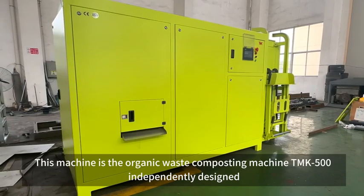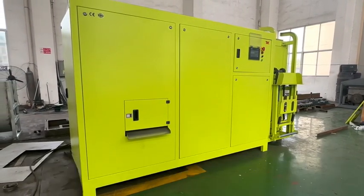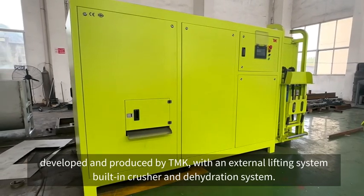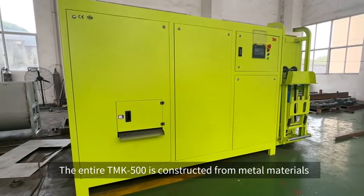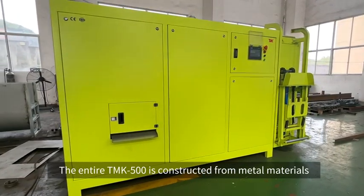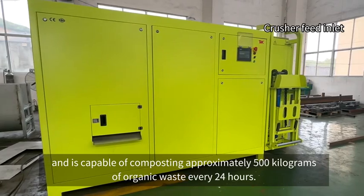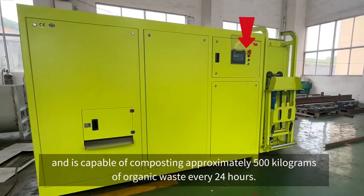This machine is the organic waste composting machine TMK 500, independently designed, developed and produced by TMK, with an external lifting system, built-in crusher and dehydration system. The entire TMK 500 is constructed from metal materials, and is capable of composting approximately 500 kilograms of organic waste every 24 hours.